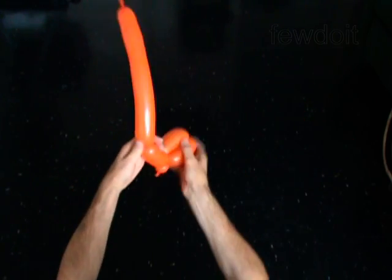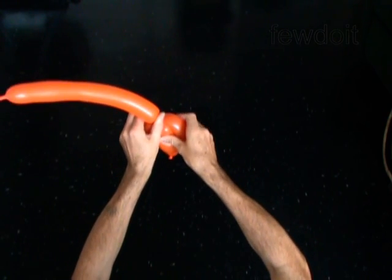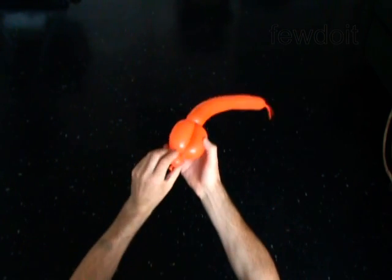Twist the fourth 3-inch bubble. Lock the free end of the fourth bubble between the second and the third bubbles. Roll the second and the third bubbles around the fourth bubble. You have made the muzzle.